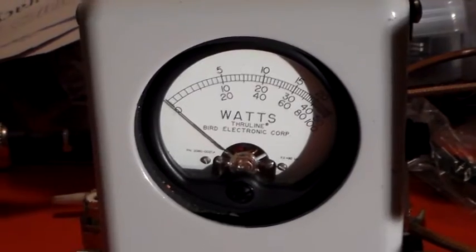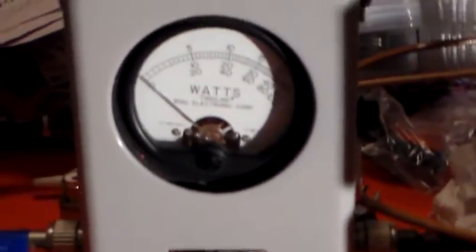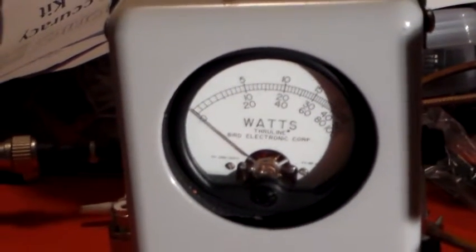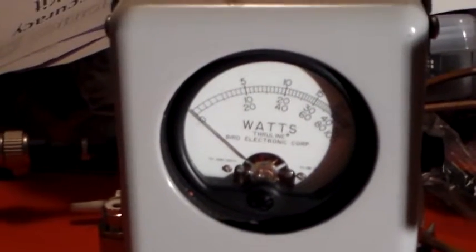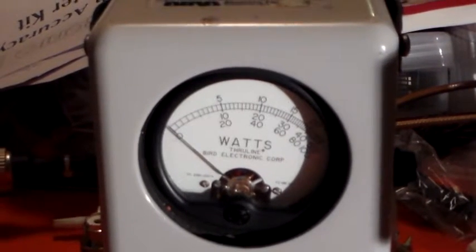Hello again and welcome to the VK6CS Amateur Radio Channel. Someone said to me the other day, could you use an HF SWR meter on 2m to sort out the SWR on a 2m antenna? And I thought, that's a good question - I wonder if you can.